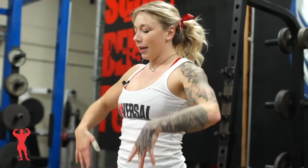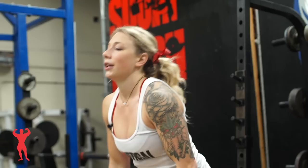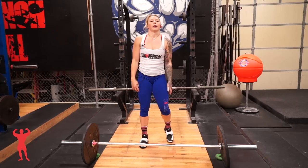A lot of people confuse the clean with like a deadlift and then a front squat. As you can see the bar path is actually a lot different than a deadlift. You're not going to pull your hips through at the top. You're going to leave your hips back and stay over the bar as long as possible. That way when you extend you end up going vertical instead of bouncing the bar forward.